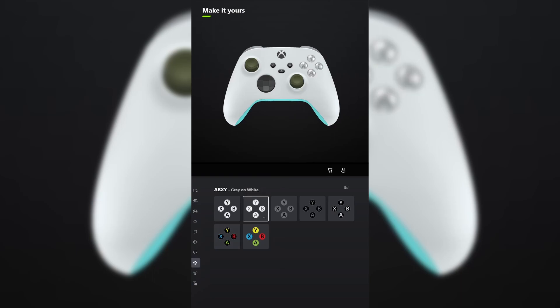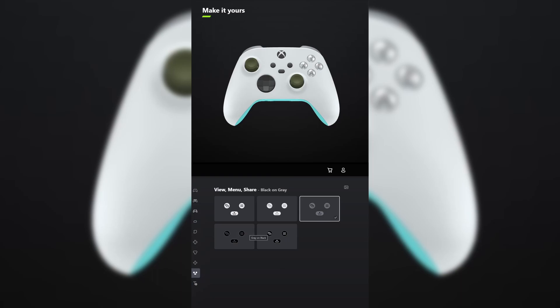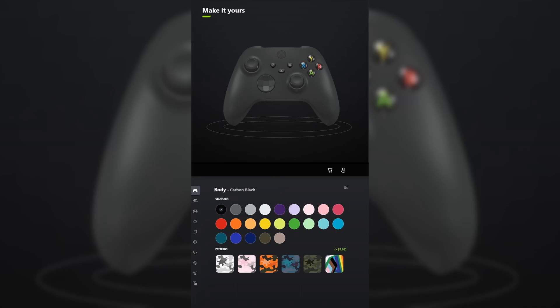For ABXY, make it gray on white. And for view menu share, make it black on gray. Don't forget your engraving and tell me what other games you want me to make controllers for in the comments below. I designed a controller for ARK.